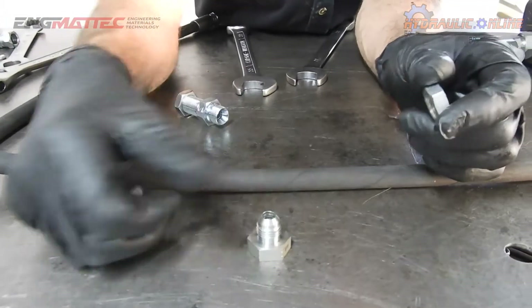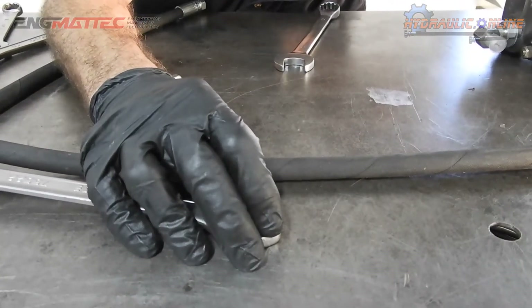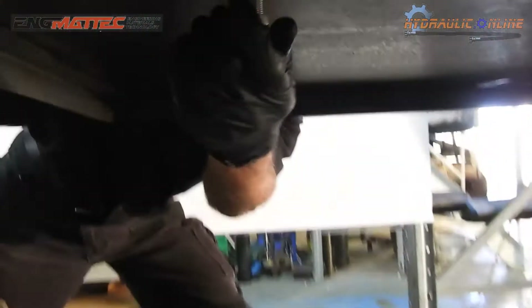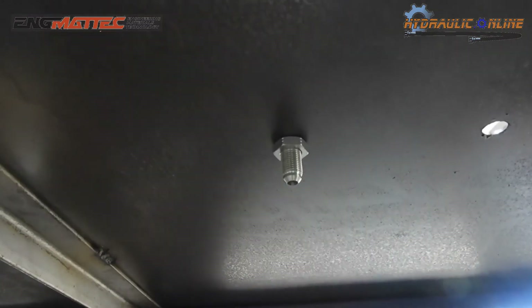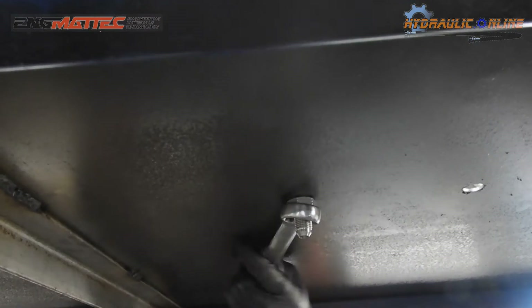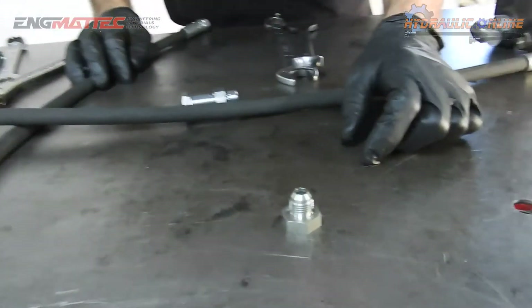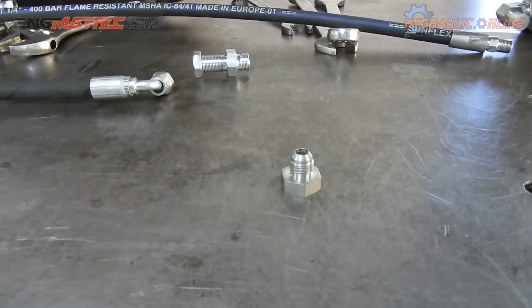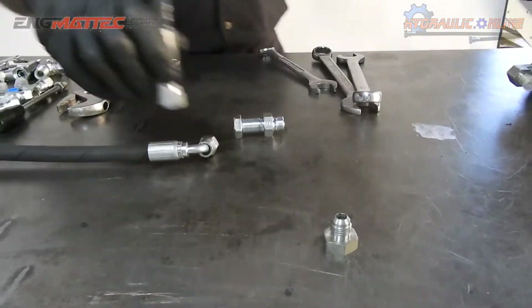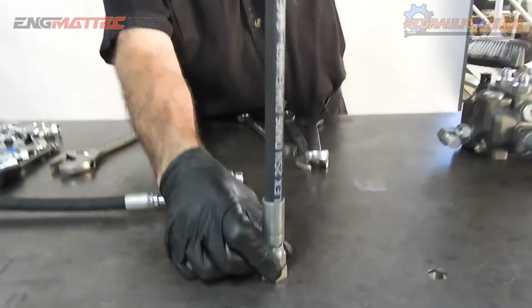With a bulkhead fitting, you can see what I'm doing here. You now have a connection on the outside and a connection on the inside, so you have a hose that you can connect from here, which can then run to wherever you want it to run to.